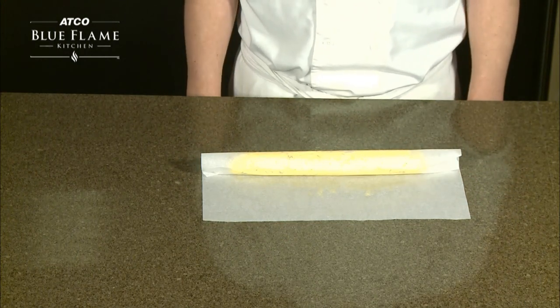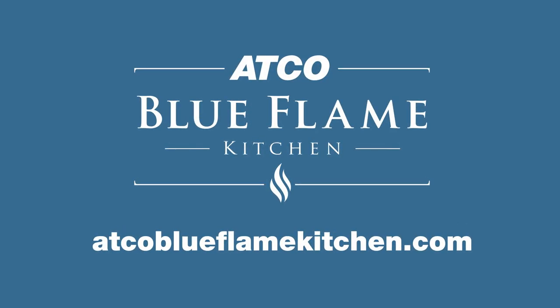This method is also great for cookie dough. Visit AtCoBlueClaimKitchen.com for more tips.